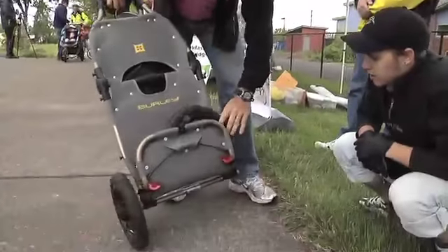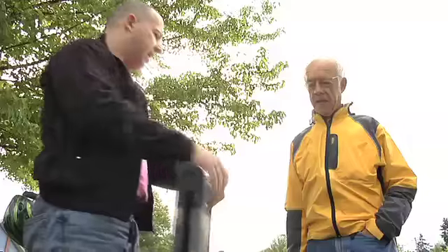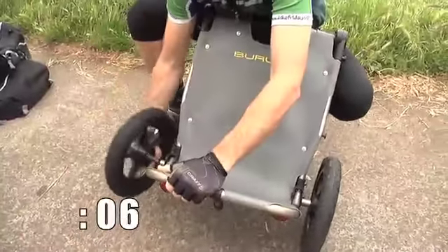They actually fit in here — that is pretty awesome. So this thing folds down; you can take it into your office or into your garage or whatever really. See how light it is. It goes together just as fast.